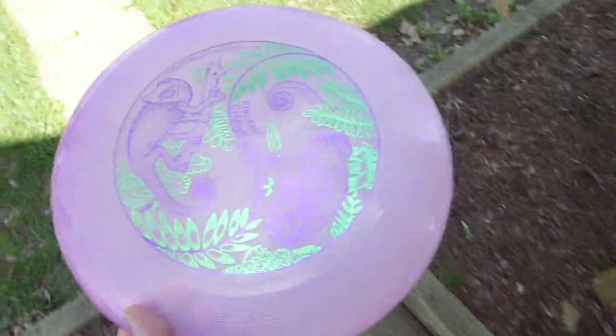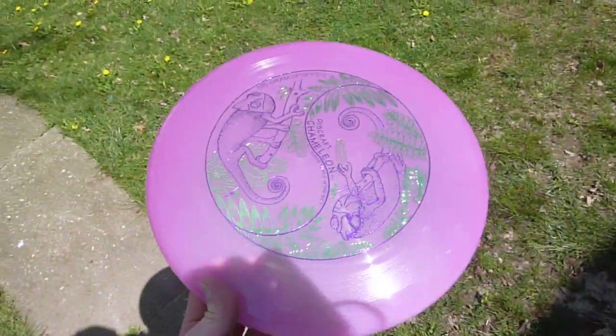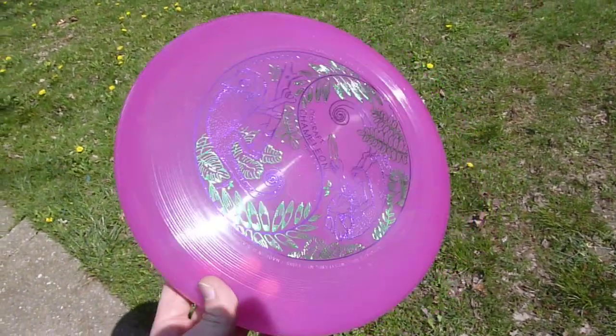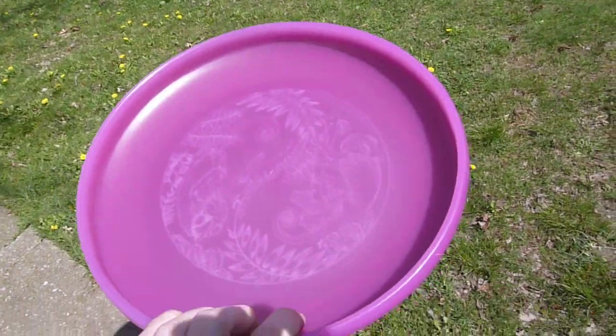whenever you go in the center — wait for it, wait for it — it's just straight up pink, it's purple now. What just happened?